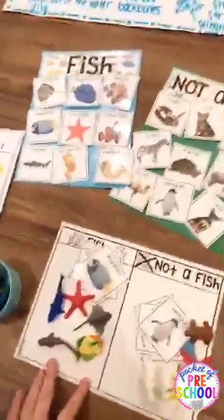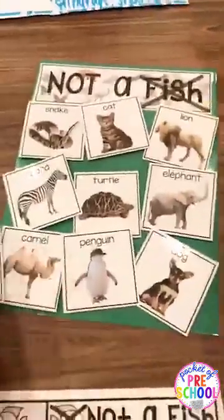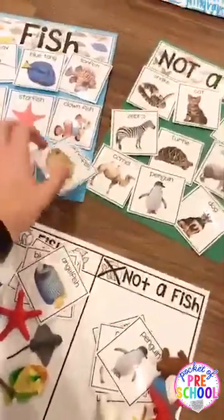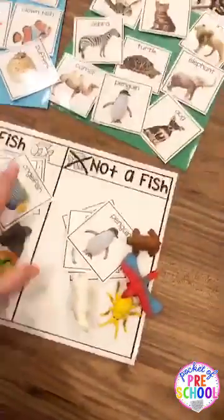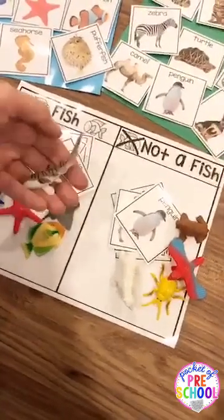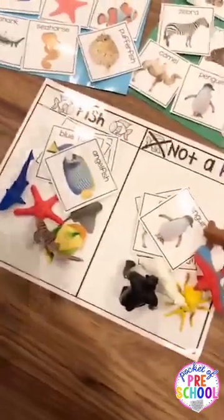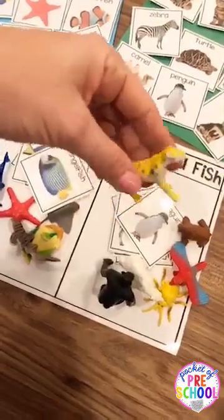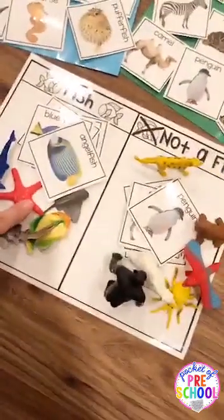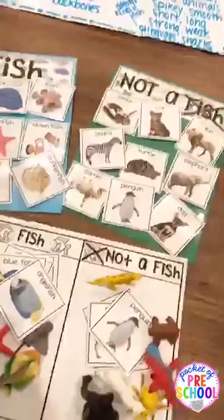Since you're talking about fish characteristics like gills and fins, there's a fun sorting activity — fish and not a fish. The cards are on Velcro dots so kiddos can sort them. You can also use the fish/not-a-fish mat with small toy animals from your block area and ask: does it have fins? Does it have gills? It's a hands-on way to explore the characteristics of a fish, plus there's a recording page.